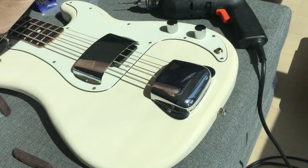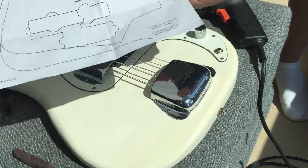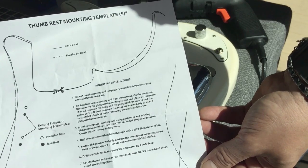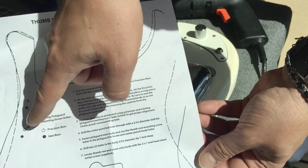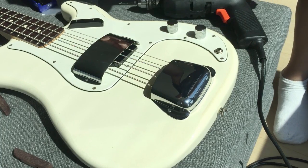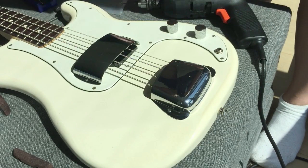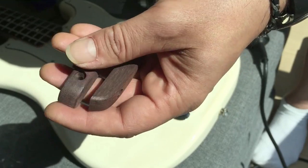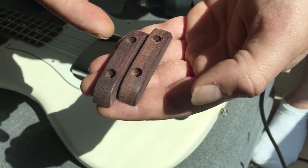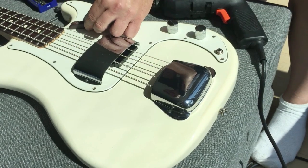Now for the thumb rest — I already have one hole marked here. When you buy the thumb rest from Fender, it comes with a chart you're supposed to cut out for jazz bass or precision bass. I'm not even going to bother with that because it has the position for higher placement too — you can put them up here as well, though this lower position is more of a finger rest. The Fender thumb rest comes with screws, and the wood ones I got from China also came with screws — I get two pieces with that one.